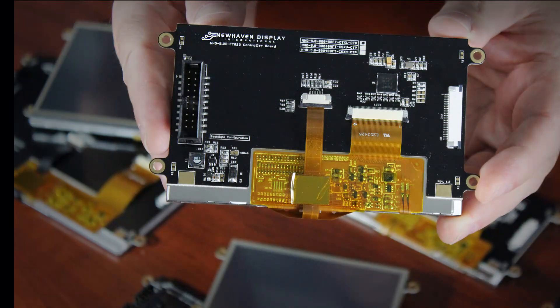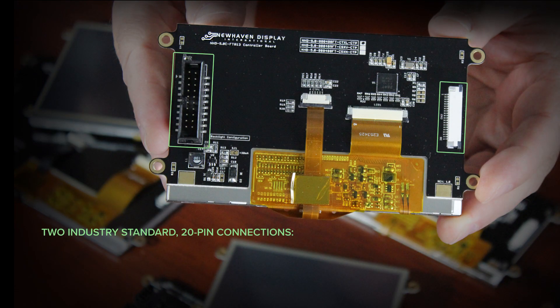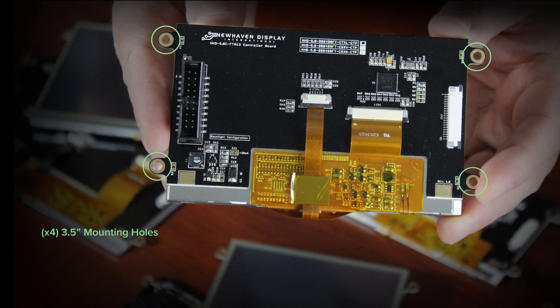Each module has two standard 20-pin connections to choose from: a one millimeter pitch FFC cable connection or a 2x10 IDC pin header. There are four mounting holes tooled right into the board, so no extra bracket or casing is required for mounting. Just use any standard M3 screws.